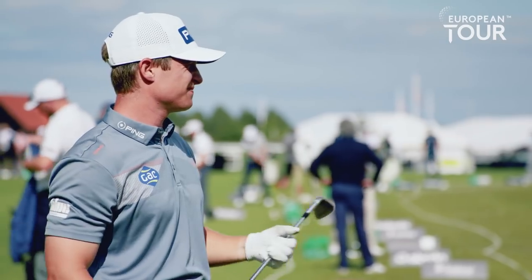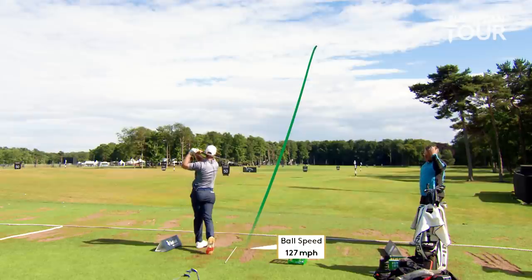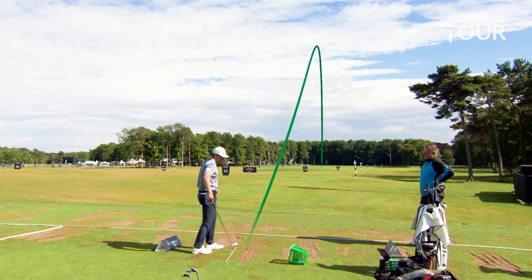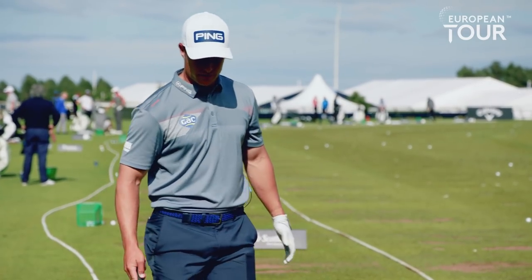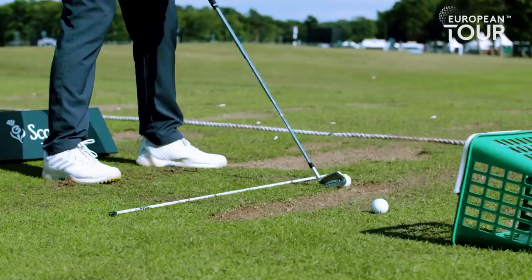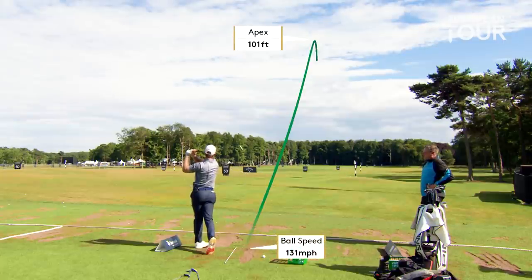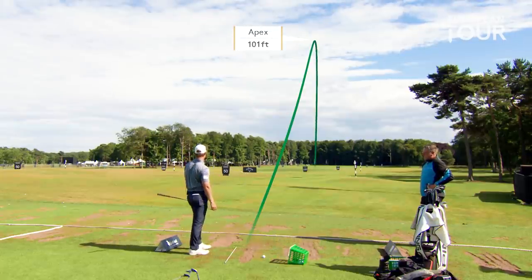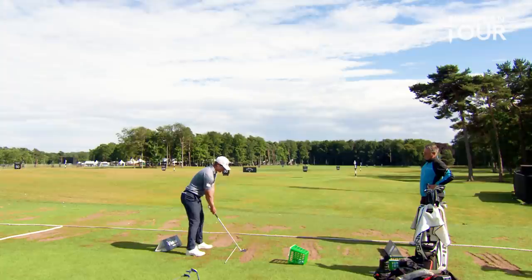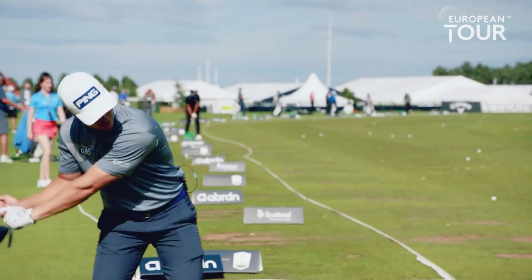Yeah, it's good, it's just a little right. That looked a great backswing. A couple more and then hit a few longer clubs. So focus on the downswing — centre and then left side clearance. The feeling of no lateral at all. Behind. Feels like it's down here.